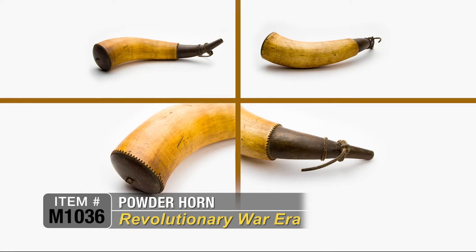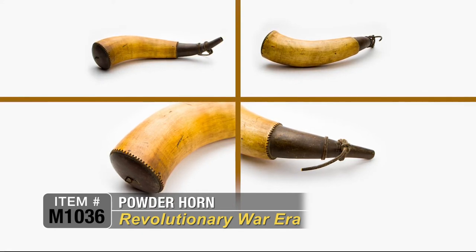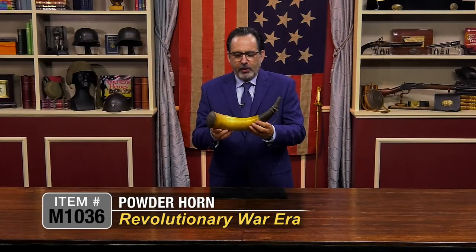Excellent piece of American history in the truest form. Beautiful carving, beautiful patina throughout. Just a great, great piece of early American history.